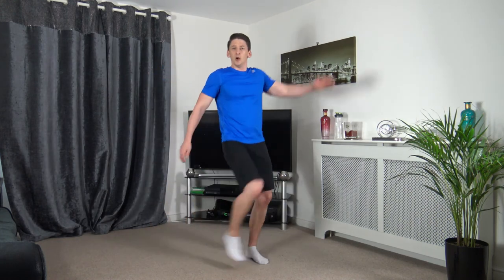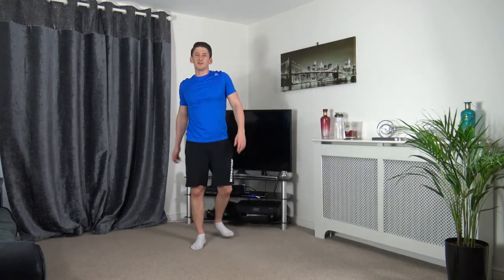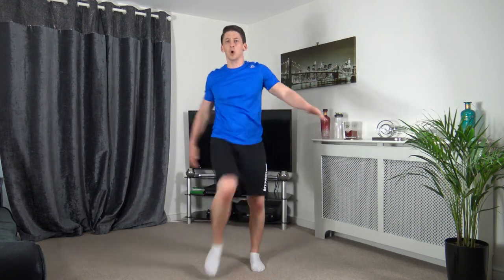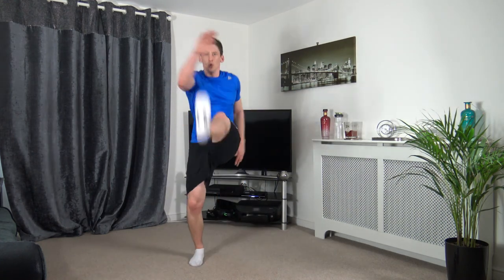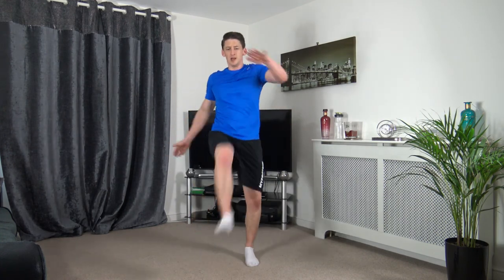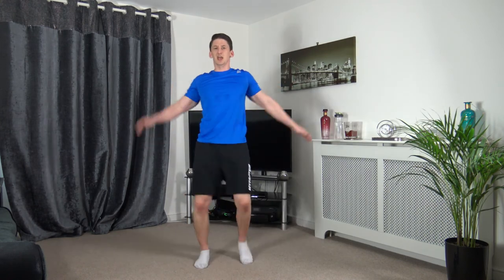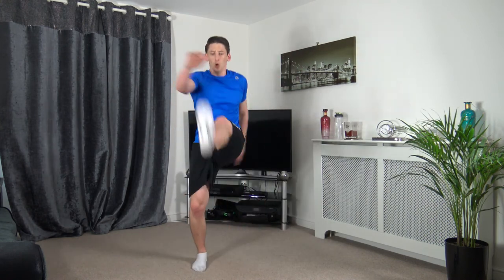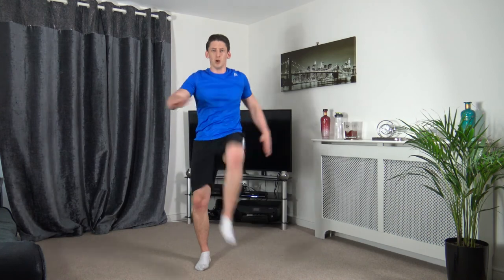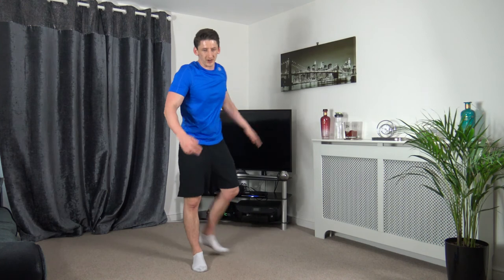Now the front kicks — right hand to left leg, then change it over. In 3, 2, 1, let's go. Come on guys, keep moving. Last stretch strong. Ten seconds left — keep working, let's go. 5, 4, 3, 2, 1.